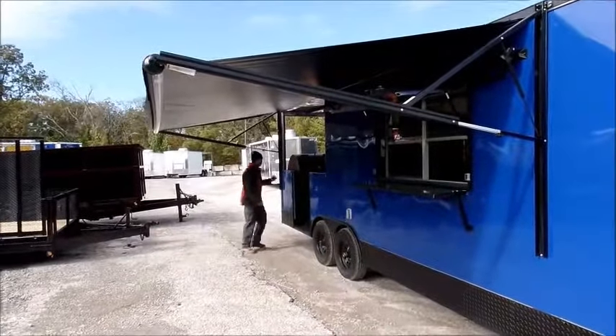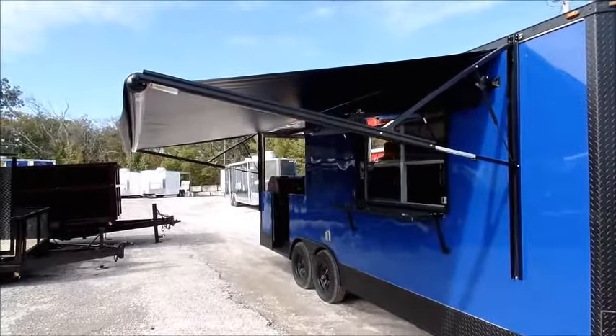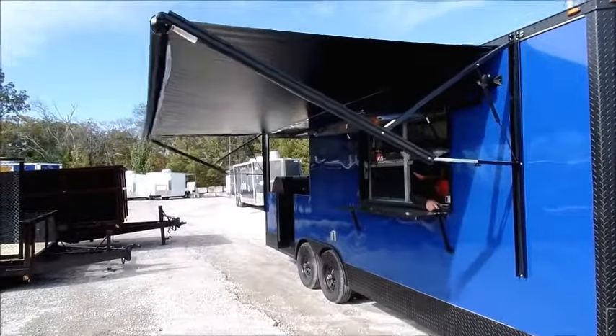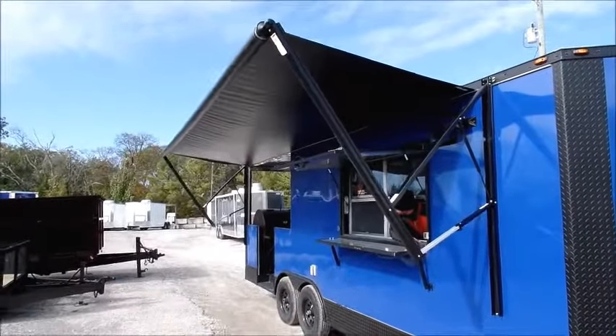There are different colors of awnings available: white, black, granite, brandywine, blue, green, and checkerboard.